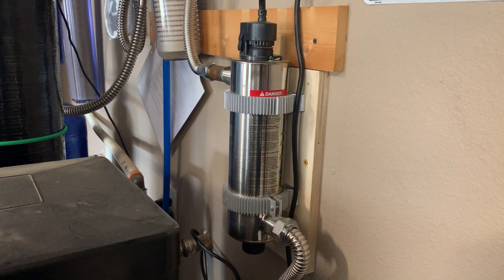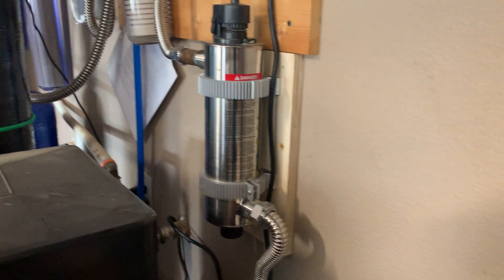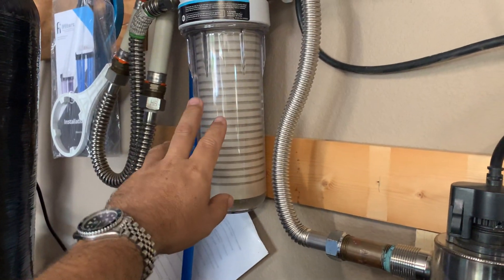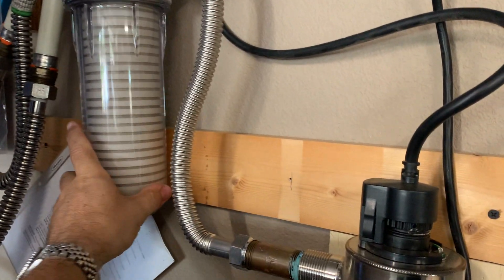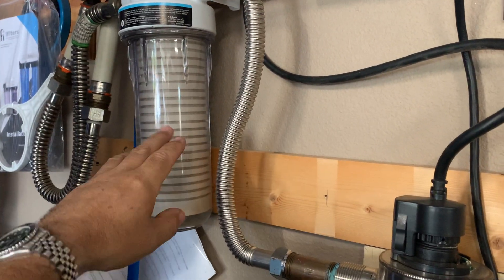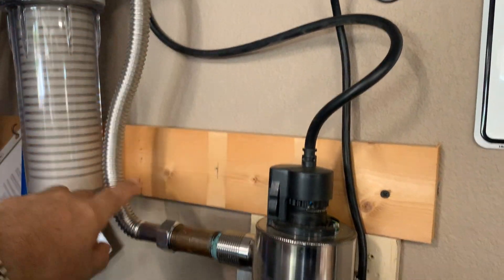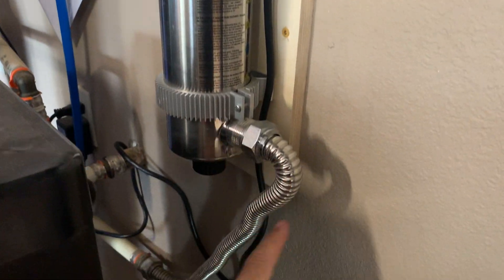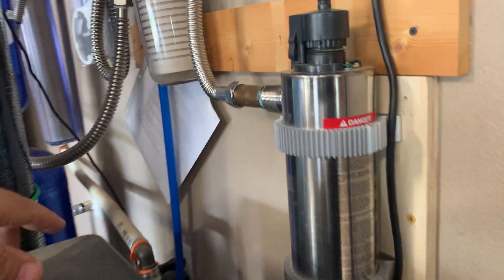What I have here is this UV water purification system, mounted up on the wall. It follows my final filter — a whole house filter — and I used a clear one so I could see if it's getting cruddy. From here, water goes into the UV, exposed to the UV light through the center, and then back out into the rest of my water system.